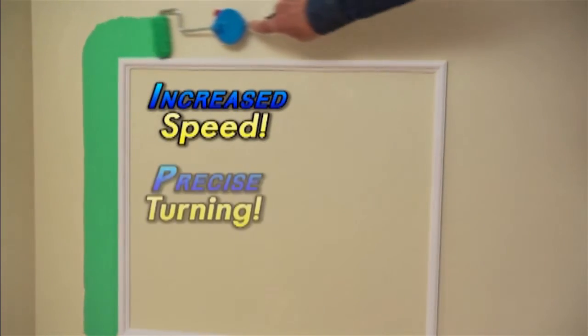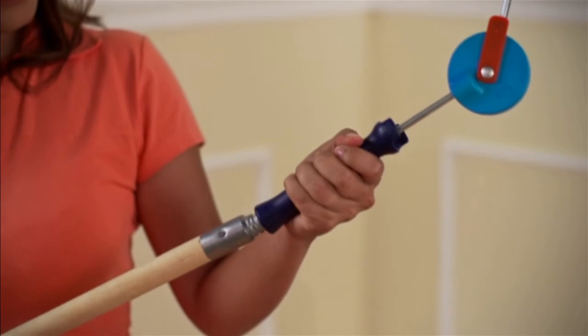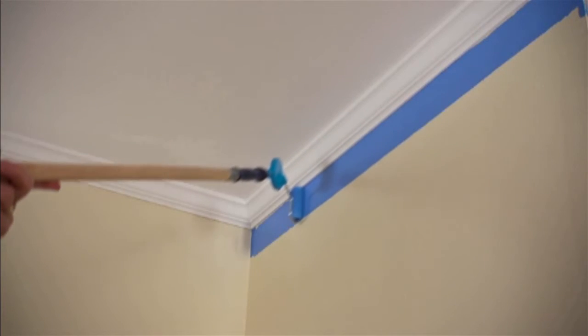Edging with a roller at high speed will be up to 10 times faster than most average brush users. Finally, there is a tool that, when used on an extension pole, can eliminate ladder work.